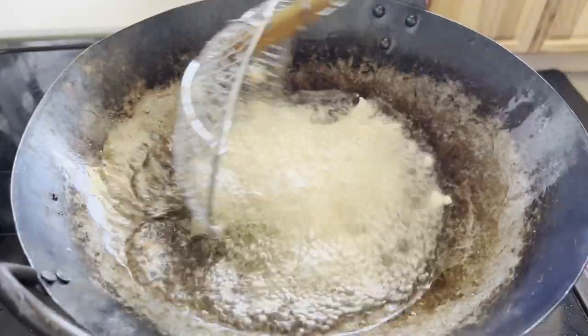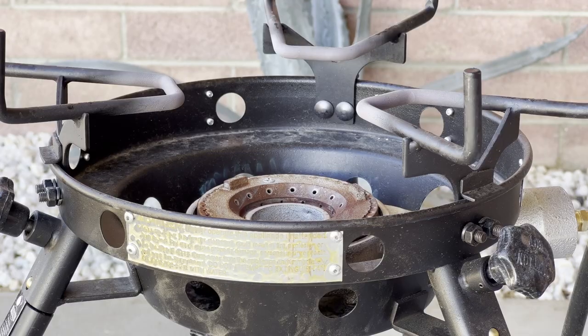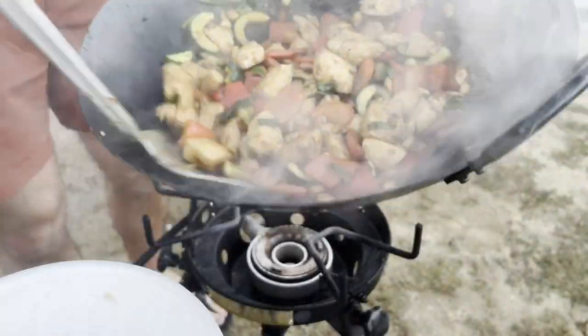I'm going to show you four surprisingly simple techniques that will help you make restaurant quality stir fries at home, and I'll demonstrate them all together at the end of this video on the Chinese American classic Kung Pao chicken.